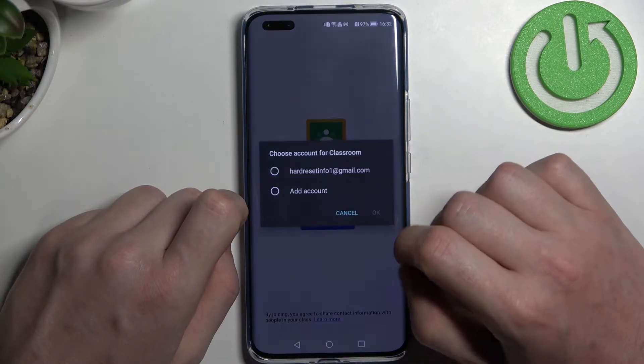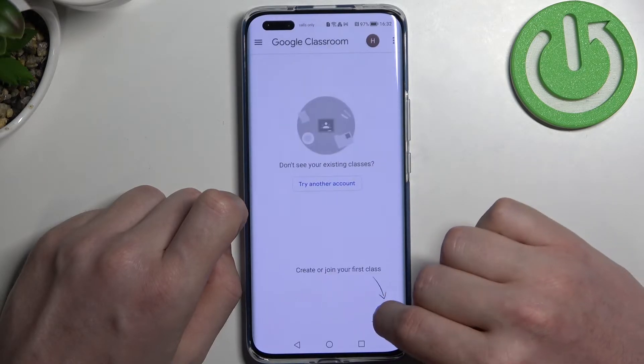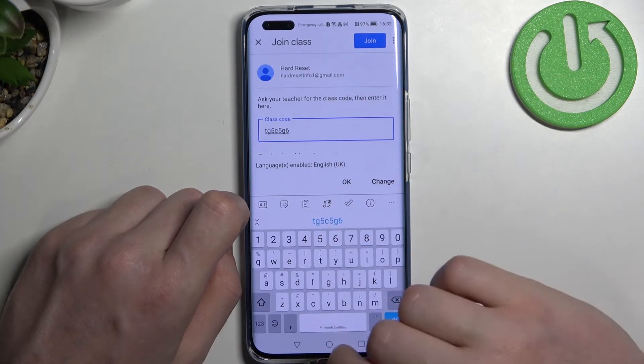Next, click on Get Started, select the account you want to use, and then OK. Now press the plus button, join the class, enter the class code which you should be provided with, and again click on Join.